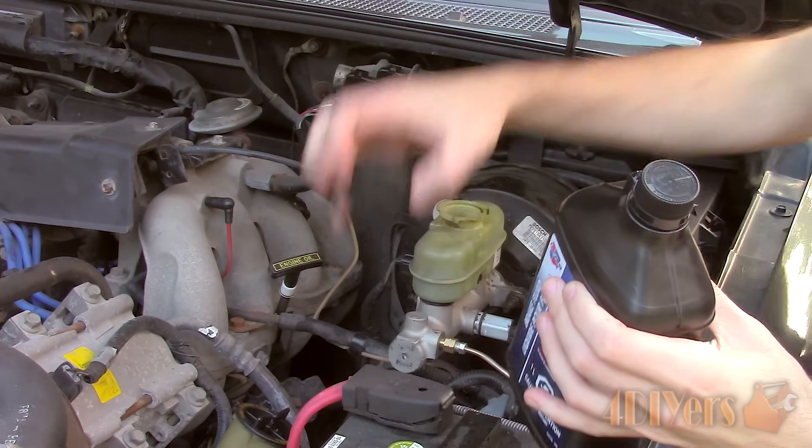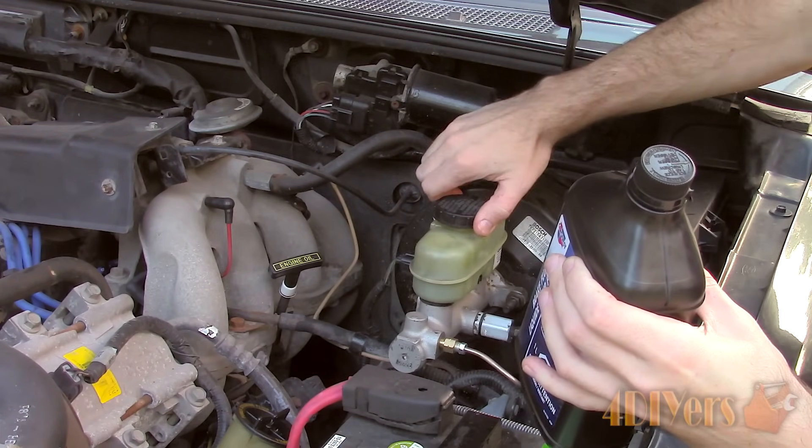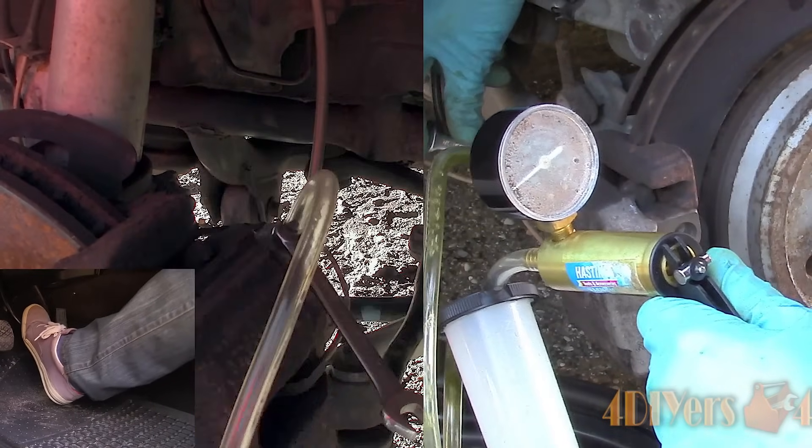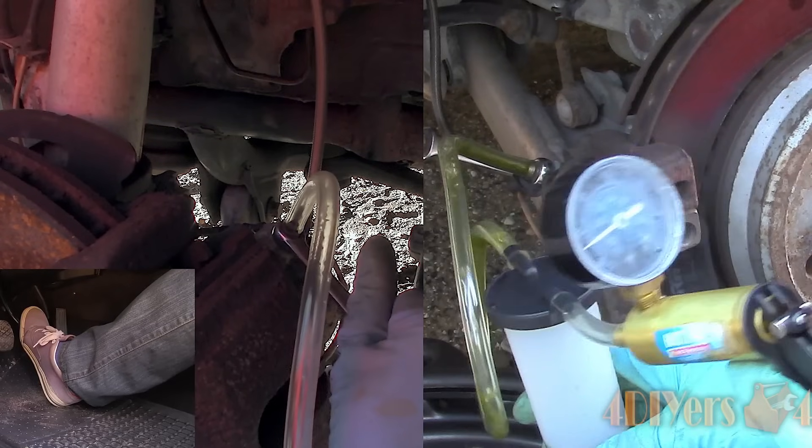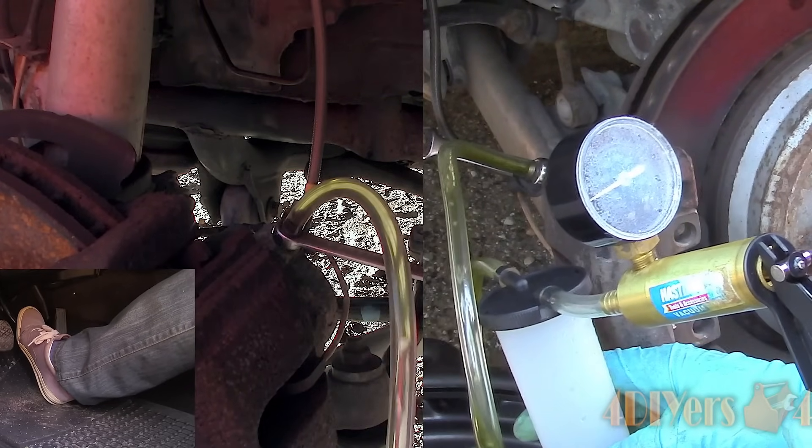I will not be bleeding the brakes in this video as I've covered this in previous videos — links to those will be included in the description below. I show methods on both how to bleed brakes manually, which requires an assistant, and how to bleed brakes with a vacuum pump.